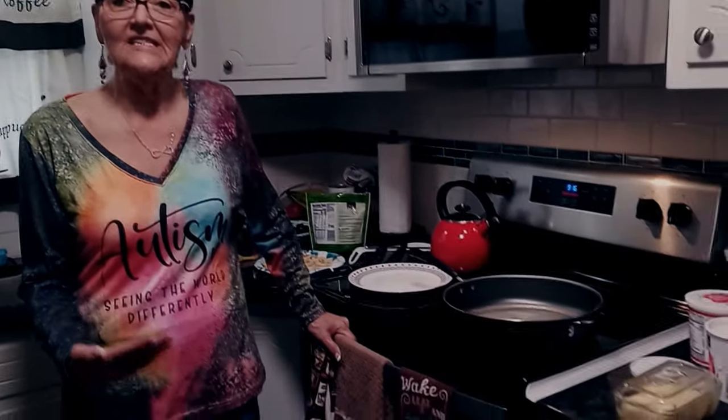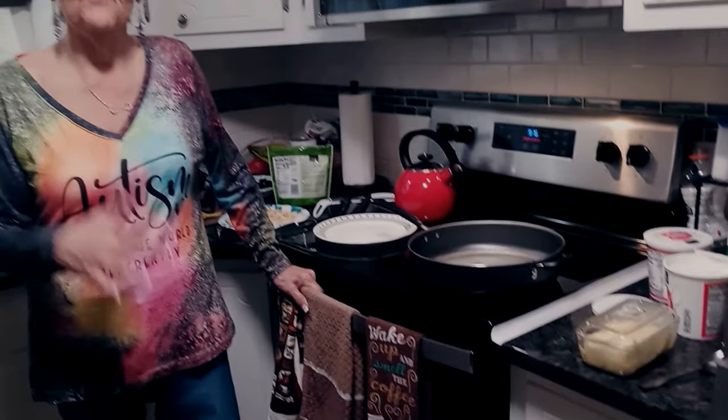Make sure that you hit the like button and the notification button so that you can be tuned in to all my upcoming videos. Hi everyone, I am going to show you a recipe for something I call cottage cheese belay. It's great as breakfast, you could also use it for dinner if you're so inclined, and it makes a great dessert.